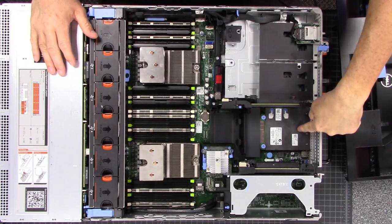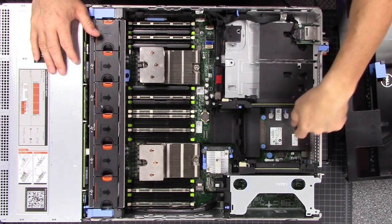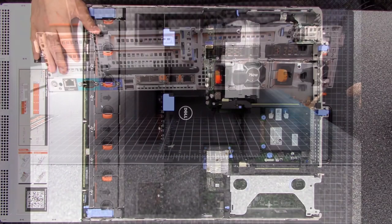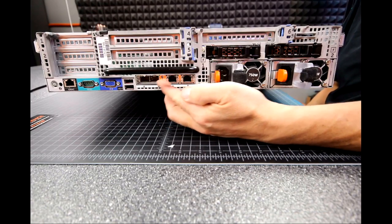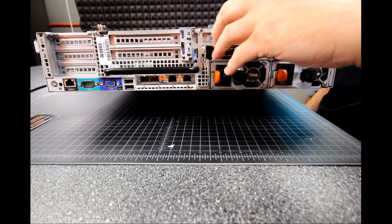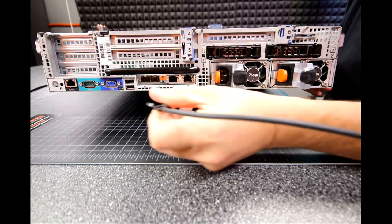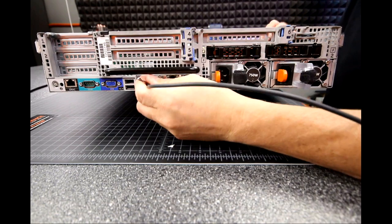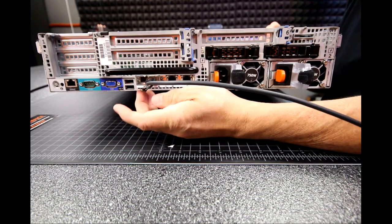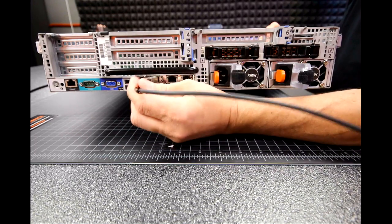The other modular part is back here — we have one, two, three, four network cards, so four network ports. On the back of the server we have two spots for SFP+ and then two RJ45 standard one-gig connectors. I can plug in a 10-gig connection right here, and then my standard RJ45s go here for standard one-gig connectivity. This could go to a storage controller or just a 10-gig switch that supports SFP+, or we can use our standard RJ45s.